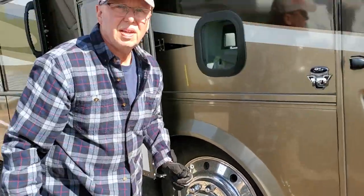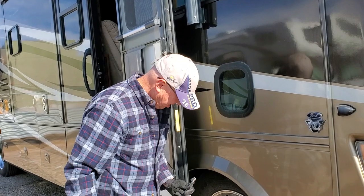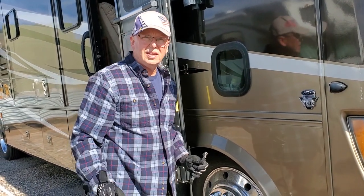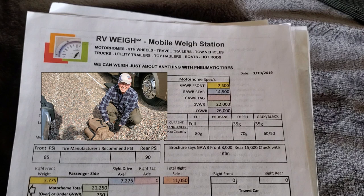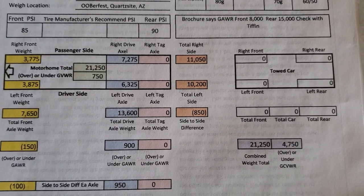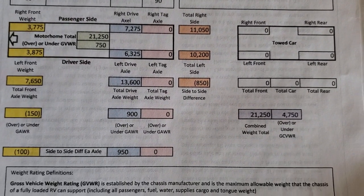So you said it was showing 90 and you wanted to put it up to 95? Right, right. And that's based on having it weighed. This is what Bob uses when he airs up the tires. A couple of years ago when we were at Quartzsite, RV Way came out — it's a mobile weigh station. They weighed the RV and printed this out, so it has all the specs on it. This shows everything that you might be interested in.